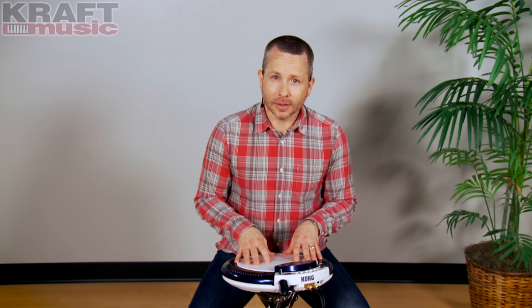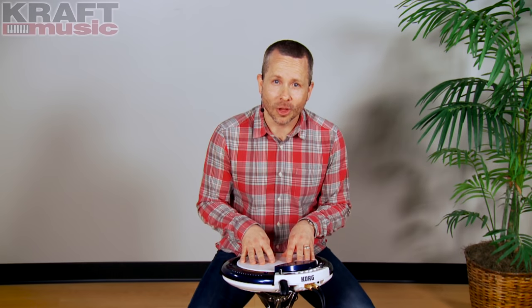If you don't happen to have a loop station pedal, don't worry. There are 140 loops built into the Wavedrum Global that you can jam along with.